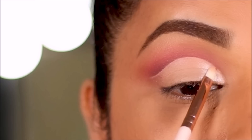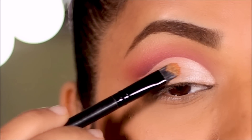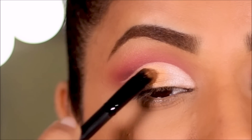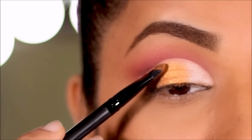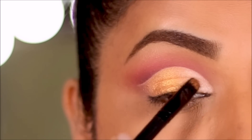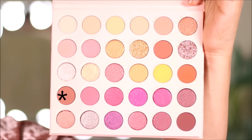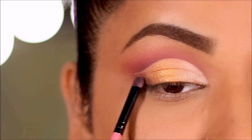In the center of the lid I'm using this beautiful gold shadow called Cheers To You with a flat shader brush from Wet and Wild. I'm softening the edges and buffing it out so it melts with the other eyeshadows. In the very outer corner I'm using Vibes again to deepen it, with a definer brush from Coastal Scents.